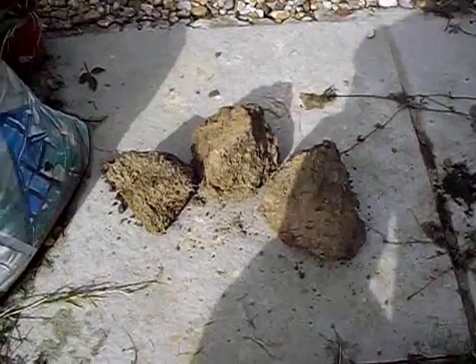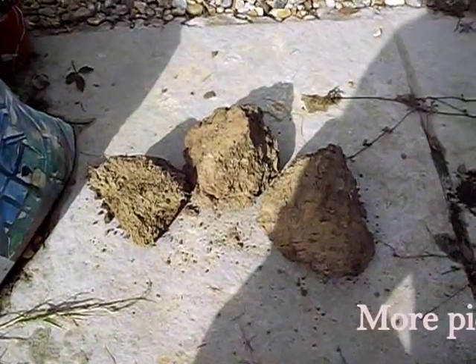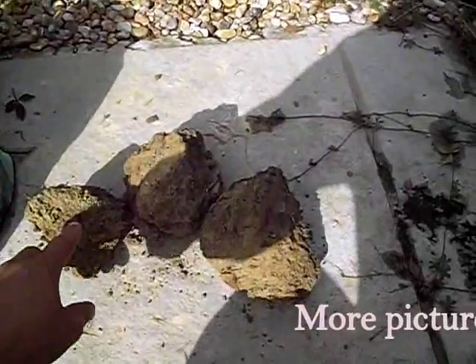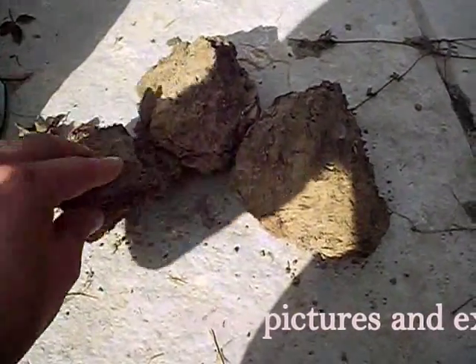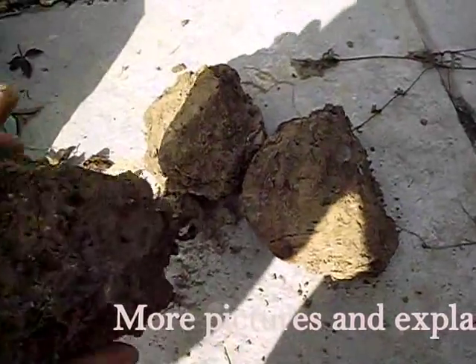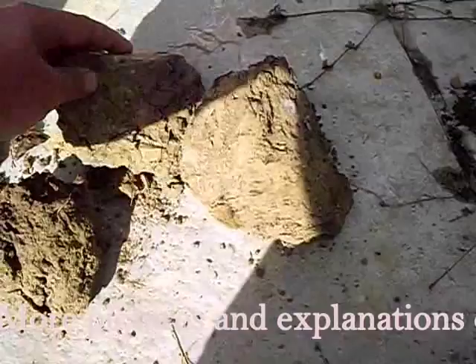I've got some lumps and the majority of it is clay. It's still got some debris, some roots and stones and a bit of soil in there, but the majority of it is clay.